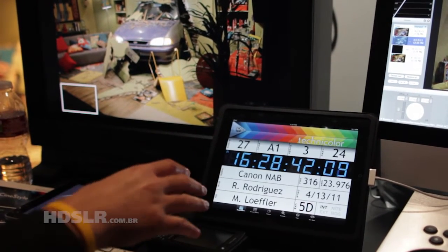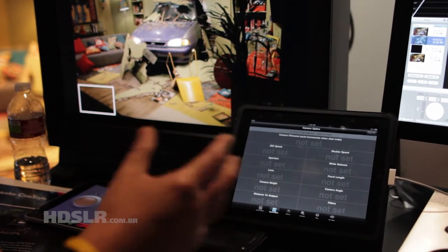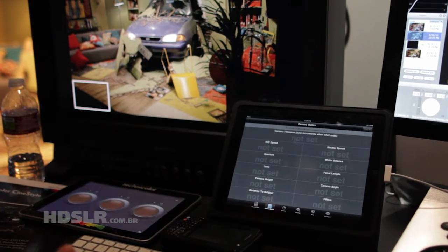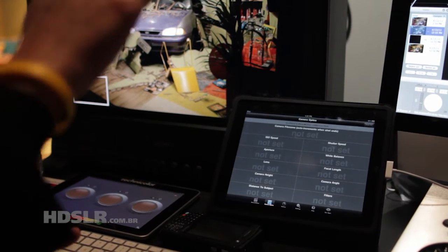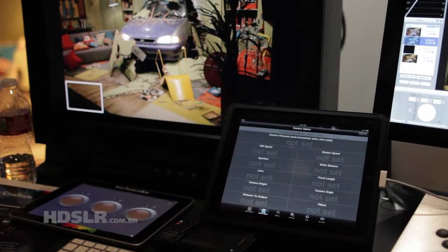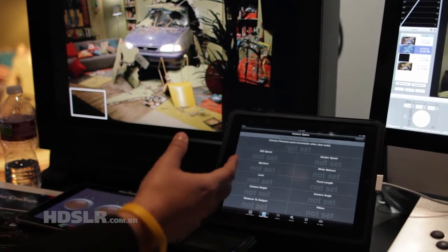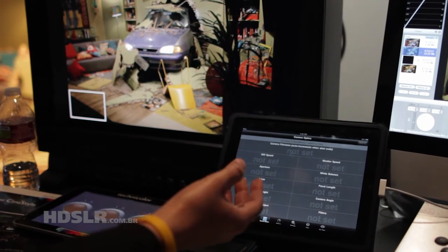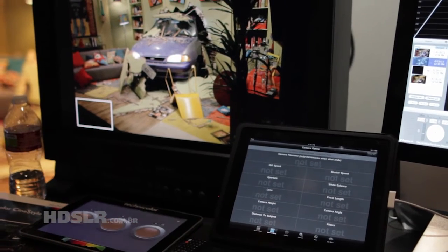It's really not so much about the slate itself — it's about all the different metadata that you're losing and throwing away on set. All this information is crucial to the post-process, and what we're finding is a lot of people are just writing this down by hand, going to a big stack of paper that no one ever remembers. Now you can simply go into this and know what lens you used, your angles, and the different filters you've been using. We're adding more and more functionality to it — it'll be available in the next 30 to 60 days as Technicolor Movie Slate.